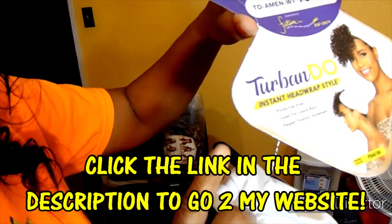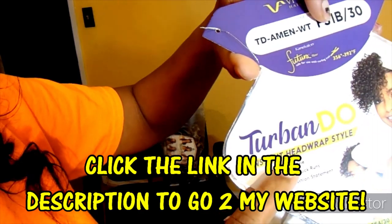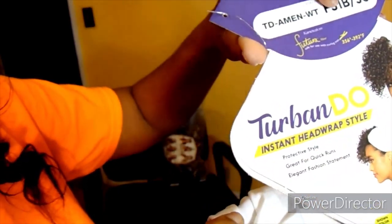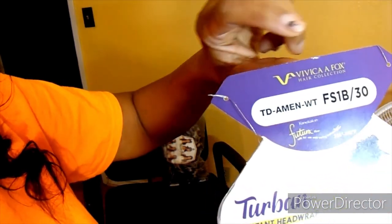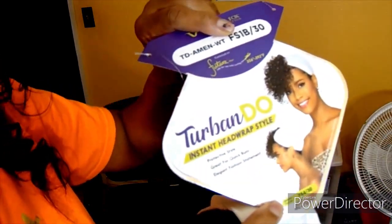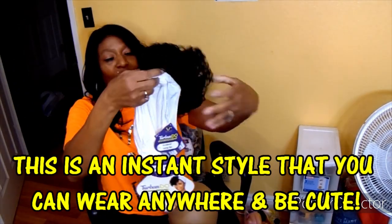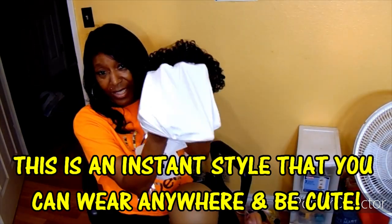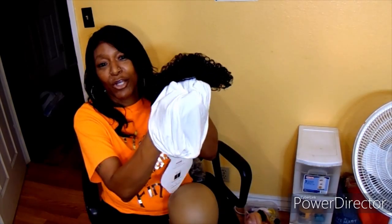It is called the Turban Do and you can get it on my website — click the link in the description below to get your Turbo Do. It is an instant head wrap style. This one I'm about to show you is color 1B30, it is by Vivica Fox, and it is the bomb. The Turbo Do has a turban in the back, which comes in different colors — white as well as black.